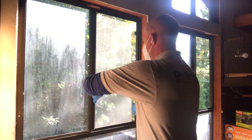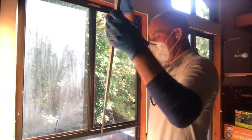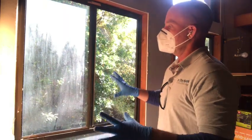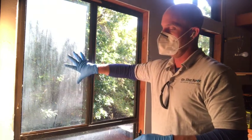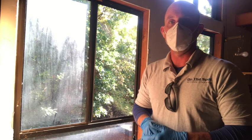Then we pull the screen here. We're going to wash that screen outside. As far as the rest of the window, we're going to go ahead and clear out all the cobwebs. We'll clean the outside of this fixed pane, clean the inside of it, and then we'll clean the pane that we pulled.